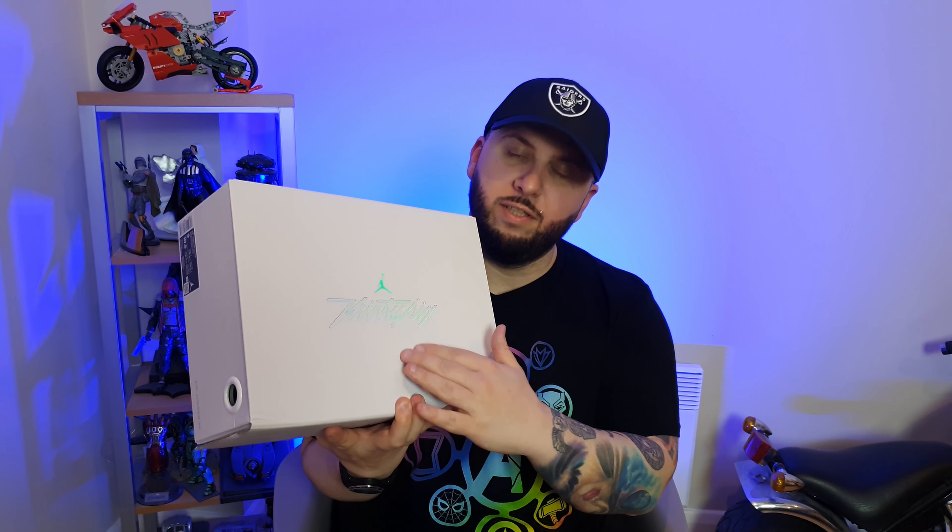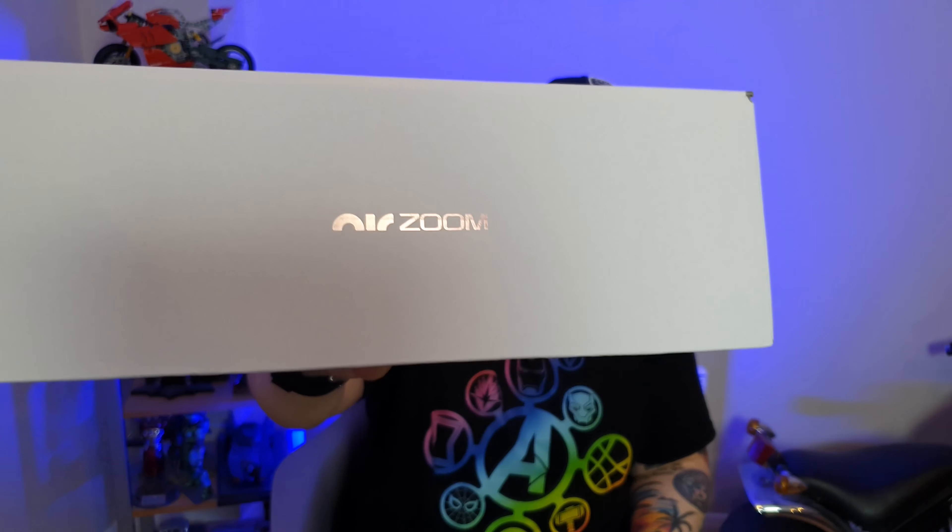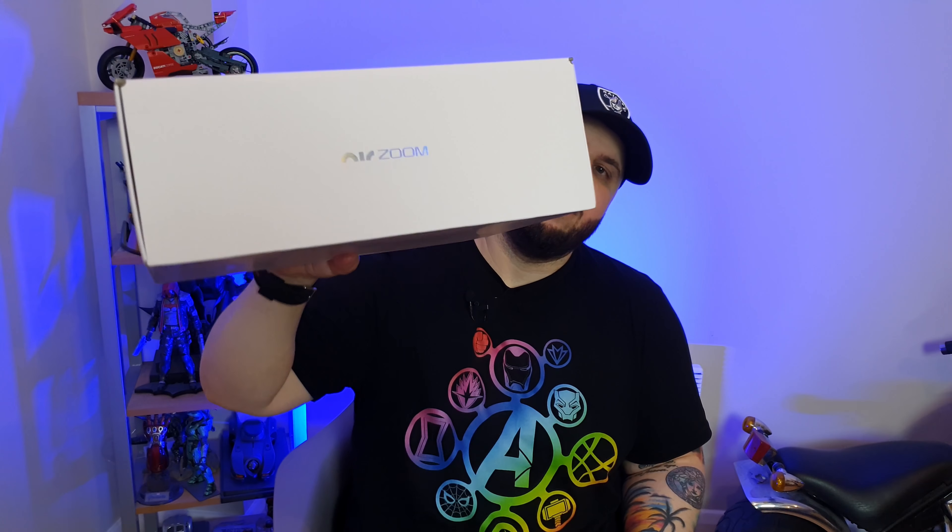When the box looks like this with this color, you know the sneaker is gonna be great and it's gonna be an amazing color. Just look at it — you see that? You know it's gonna look good. In the next second I'm going to show you the box and the sneaker inside. Check it out.